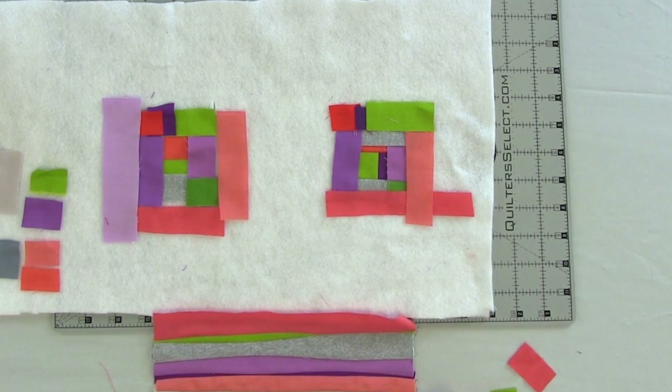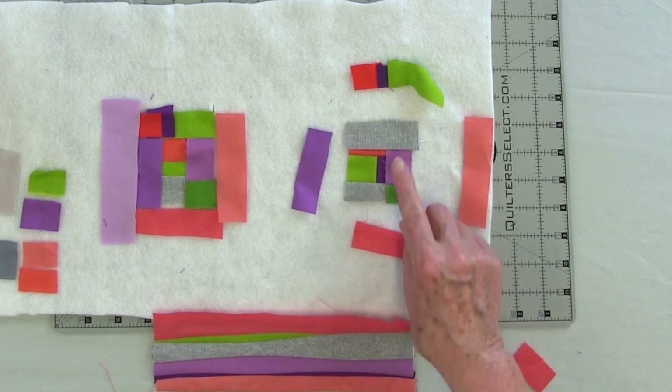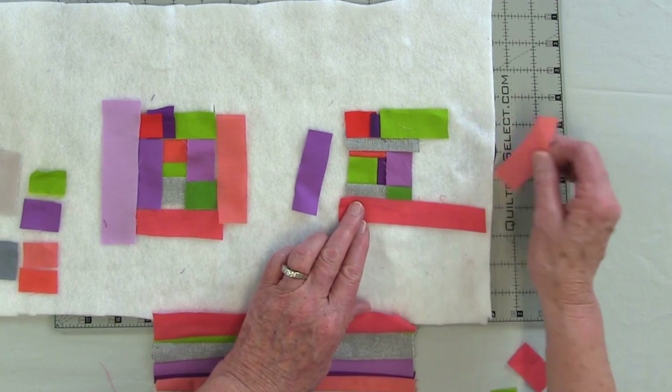One of the things that can happen — let's say I've added this gray strip here — I can add two strips to this side. I don't have to add just one. Then when I get ready to complete the log cabin, it would look like this. And I added two here instead of one.